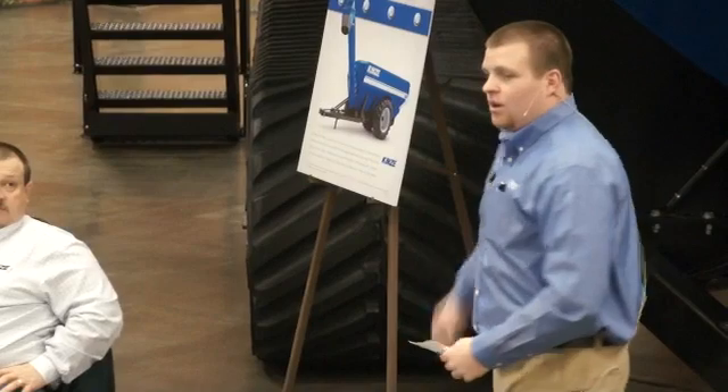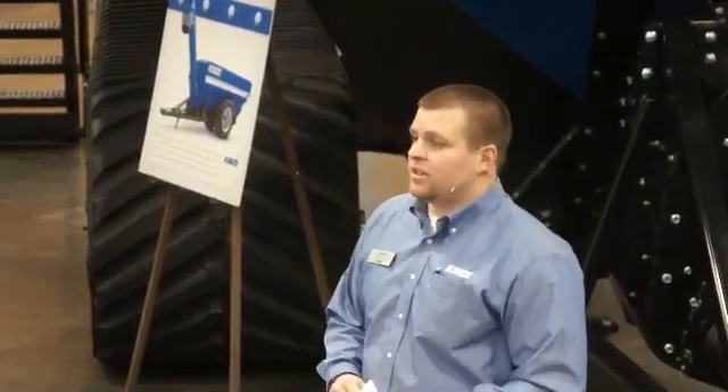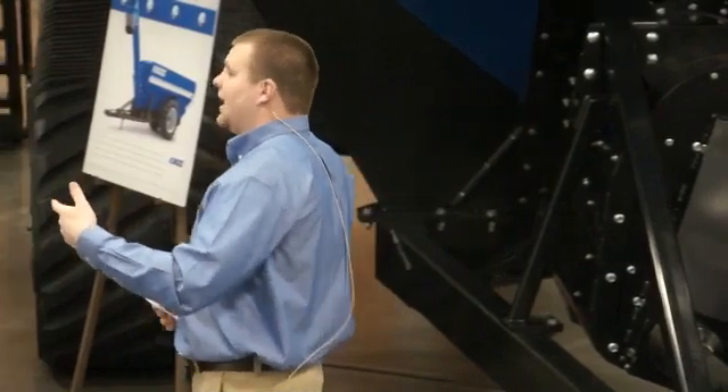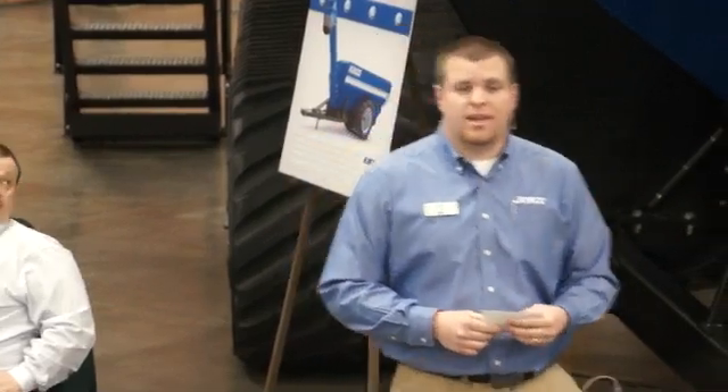We've come from our 435-bushel cart to our new dual auger, corner auger series carts that you see behind us today. Available in many different sizes: 900, 1100, 1300, and 1500 bushel sizes.